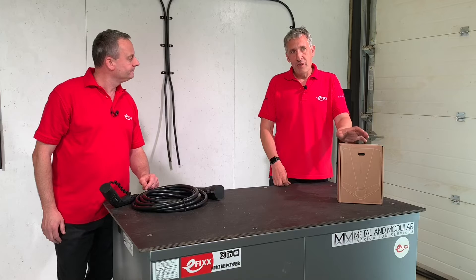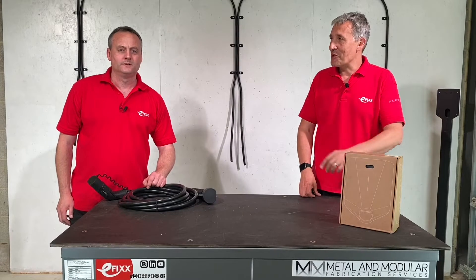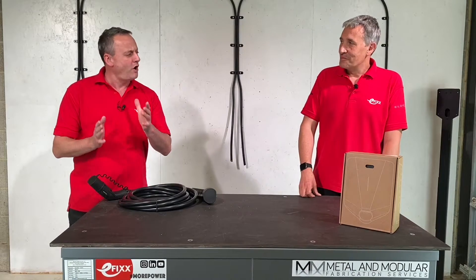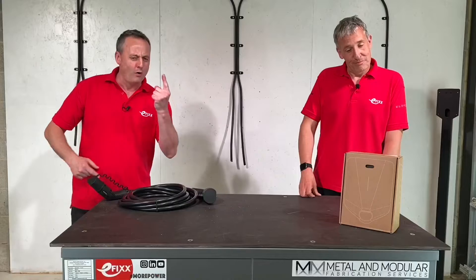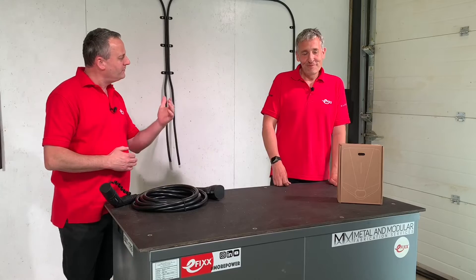Believe it or not, the charger in front of me — you can fit 101 of them on a single circuit. So you're telling me I can take a single supply from the distribution board to 101 EV charging points on one fuse? That's it. That's going to solve a lot of problems, but you're going to need to explain a little bit more.